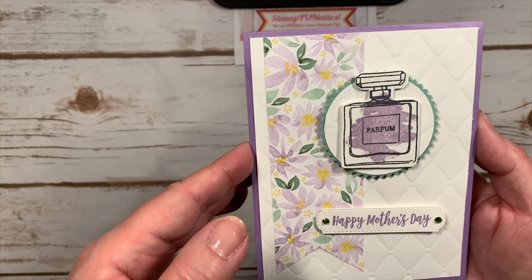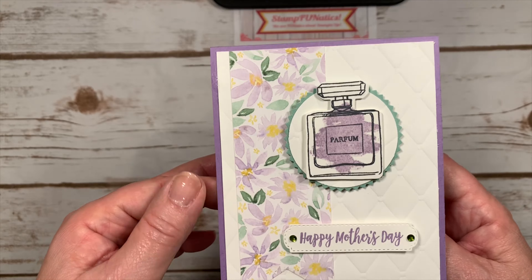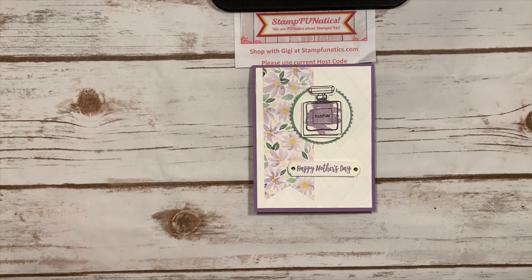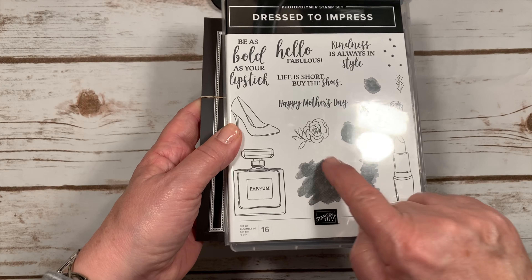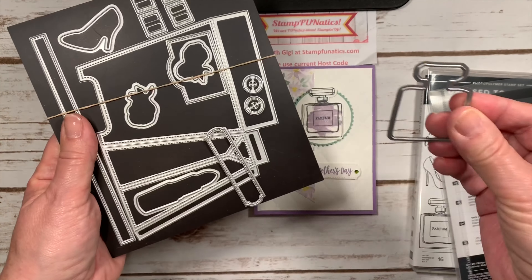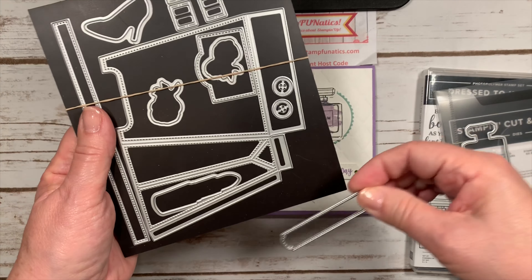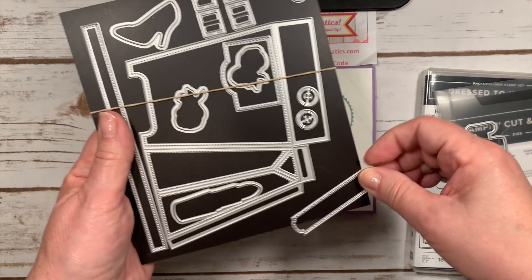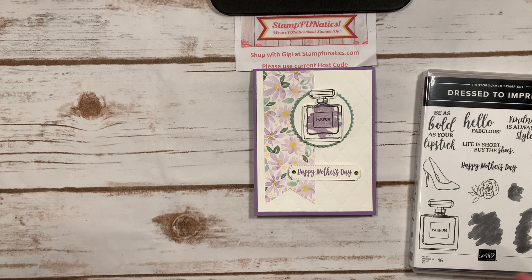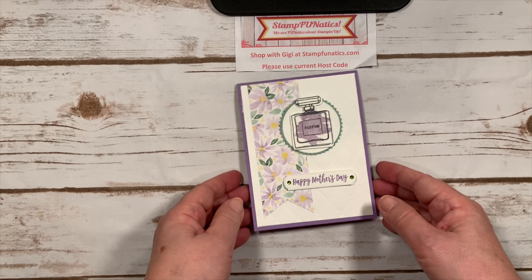Hi stampers, it's Gigi with Stamp Fanatics and I have this really cute Mother's Day card for you. What's better than a bottle of perfume on your Mother's Day celebration? The florals are pretty and we're using this little perfume bottle from the Dress to Impress stamp set, along with a little swoosh, and the matching All Dressed Up dies — including the perfume bottle die and a nice little saying.